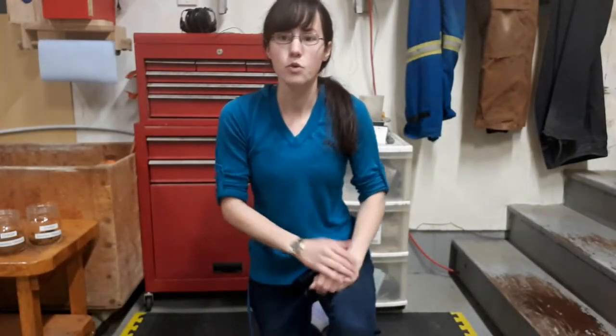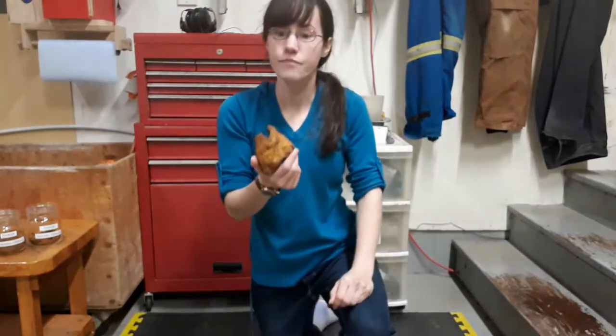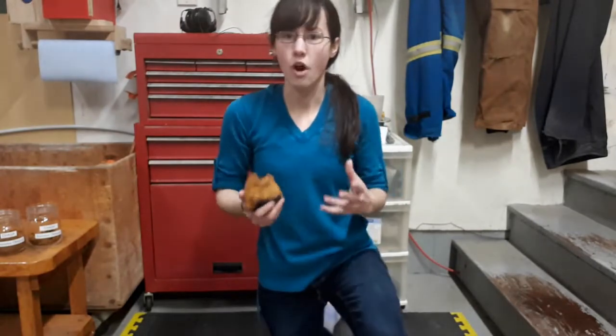Hi folks and welcome back to my channel. I was at a winter camp symposium here earlier in January and my buddy Rob gifted me some chaga. So I thought I'd do a video on processing it.